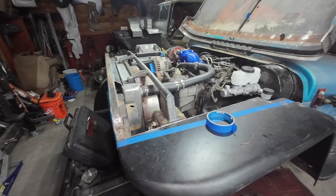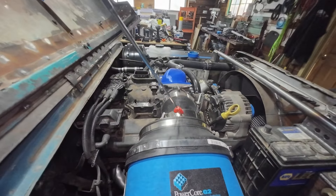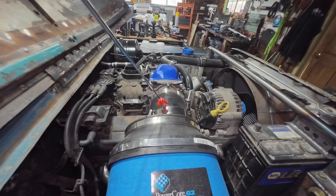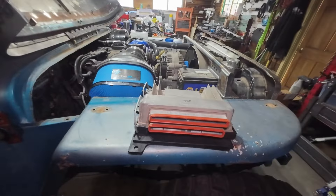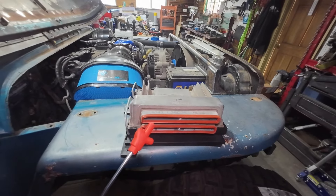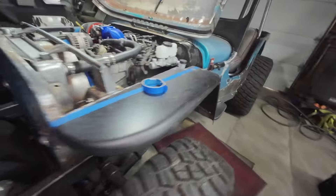A little setback with the computer, but I did get the right size clamp finally for this three-point-six to three-point-seven inch connection to the mass airflow sensor. Other than that big problem right there, it was a fun day — just fabbed up some little stuff and checked a few things off the list.